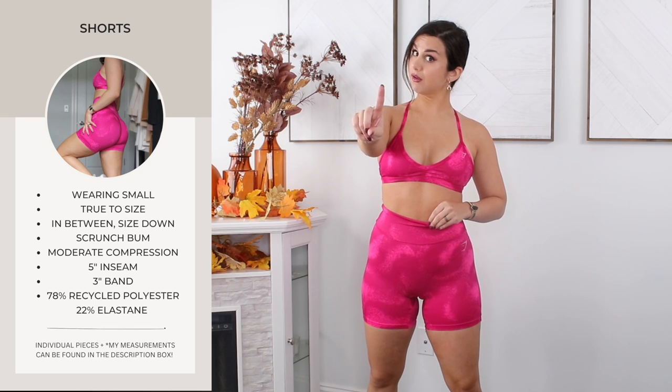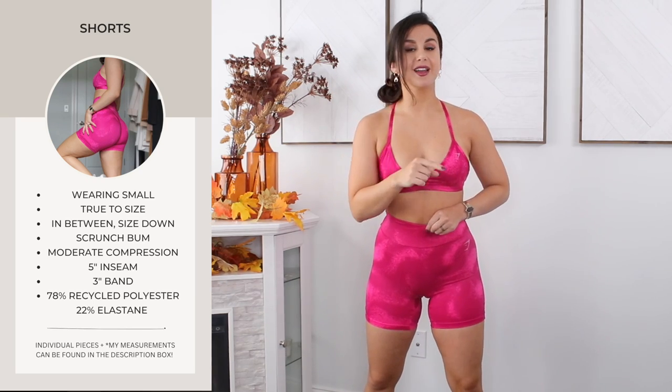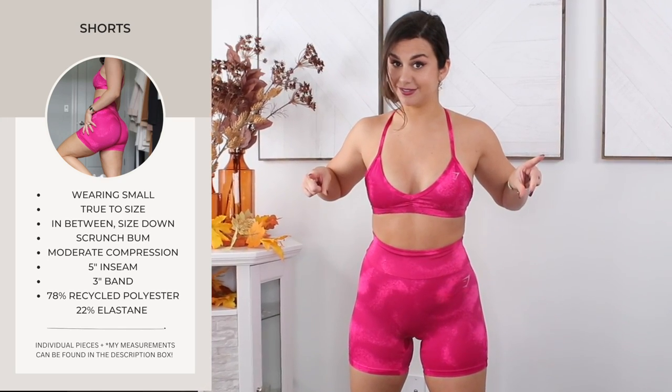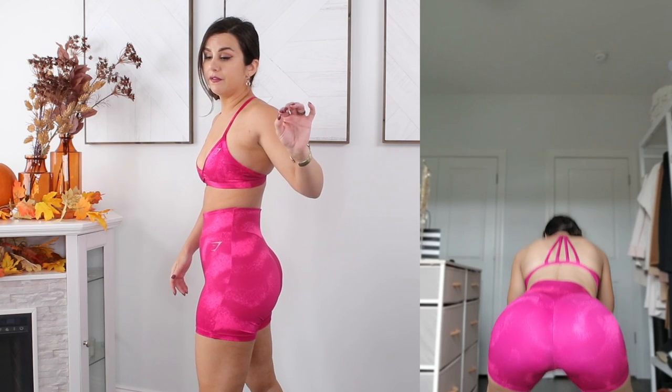The leggings and the shorts both have a seam at the very top of the band — yet another seam. I did squat in these and there's no roll-up at all, which is great. Not to say it wouldn't roll on a leg press, doing burpees, or the hip abduction machine — I didn't test it on those specific machines, but just straight squatting and jump squatting, nothing. Still dealing with the front scrunch situation though. These are the type of bottoms you 100% need to wear underwear with — I think that goes without saying.